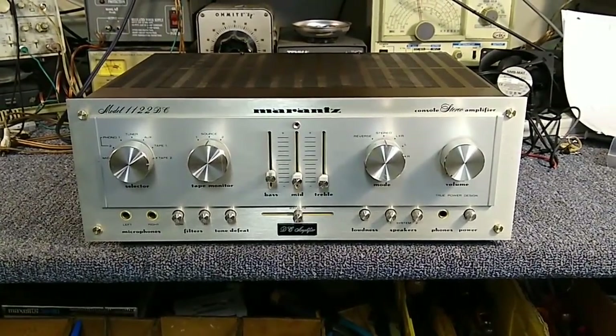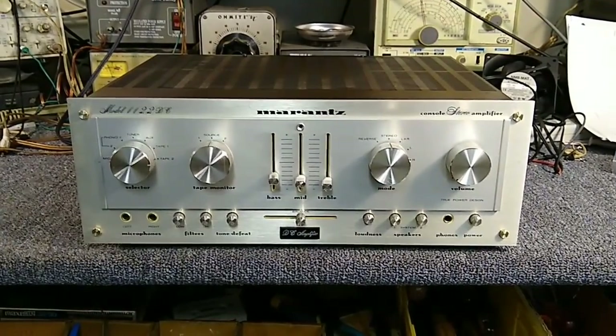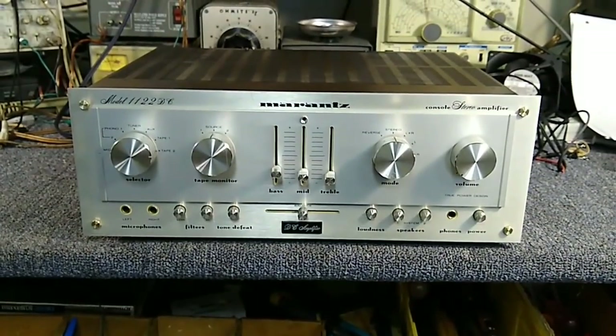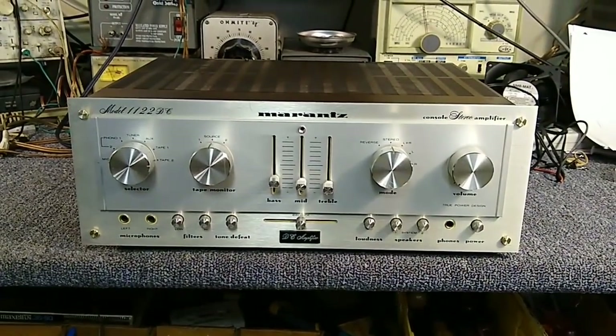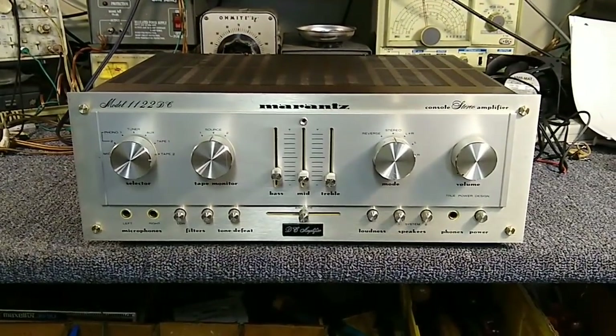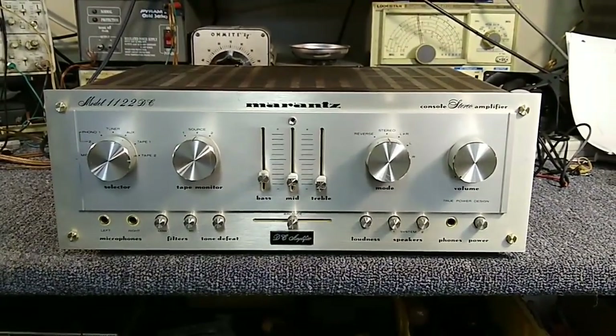Hey YouTube, it's J.P. Dillon. Today we're looking at a Marantz model 1122 DC and the customer complains of problems with heavy dropouts - they can kind of bang and mess with the machine and get it to come back a little bit. Let me turn the fan off for a second. So we're going to see if we can discover what's going on here.